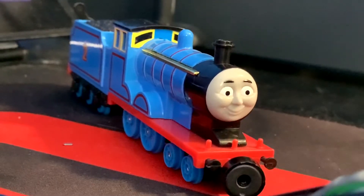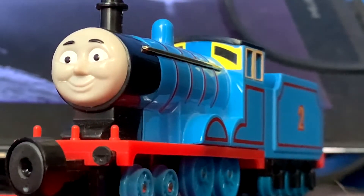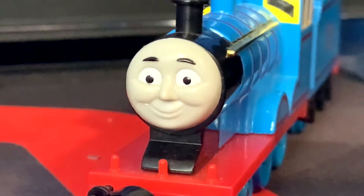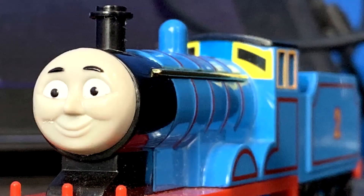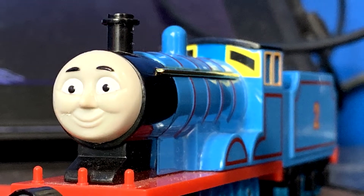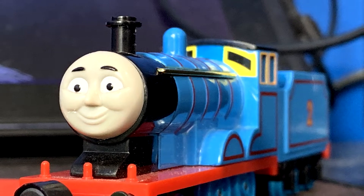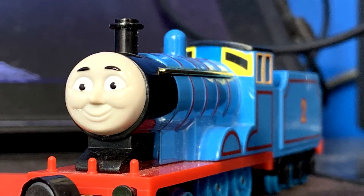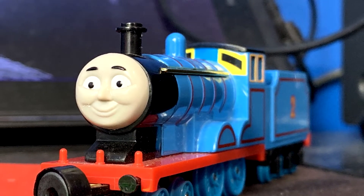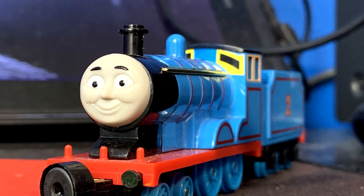And that's it! Overall, the Ertl Gold Rail Edward is a great model, and it is very accurate to the original TV series model, which I absolutely love. Again, a special thank you goes out to Ben Benson 2013 for sending me this. It's an absolute pleasure to own one, and it is one of the best things he has sent me so far. Thank you all so much for watching, and as always, this is YoYoEvan, signing out.